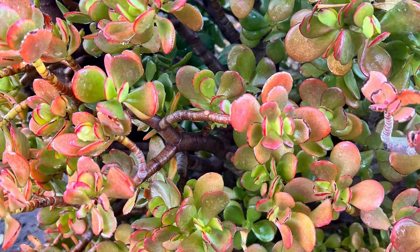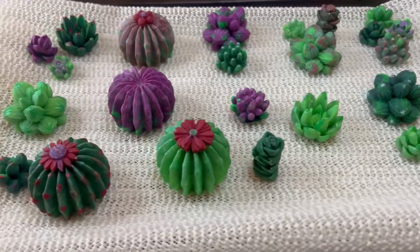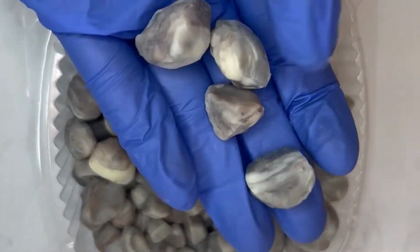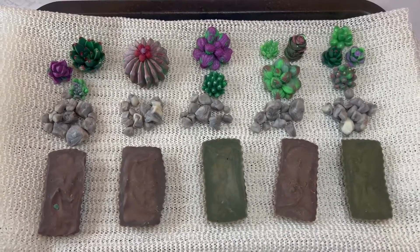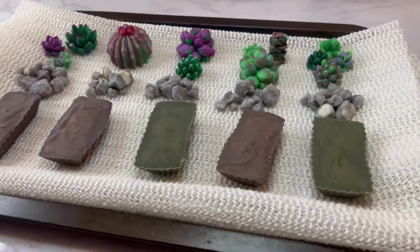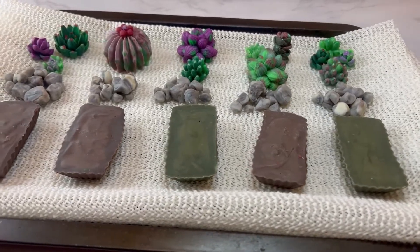This plant is from my garden and it was one of my inspirations, which you'll see shortly. These are all the succulents that I made and I love how they turned out. I also made some pebbles which I hope look realistic enough to trick your eyes. I arranged all my embeds as to how I want them to look in my final product before I glued them on with my soap batter. I wanted all my embeds ready in case my batter set up too quickly.